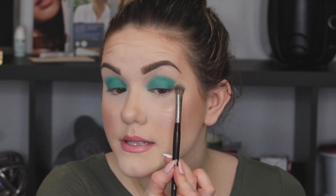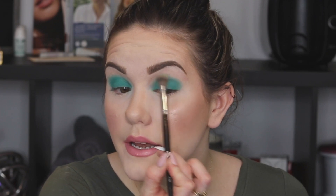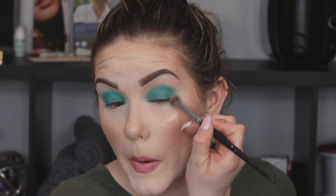Now I'm going to take this almost mint green shade — it's really bright. I'm going to pick that up with a Morphe E30 brush, dust off the excess, and just blend out those lines to soften the edges.